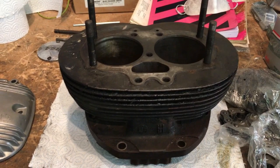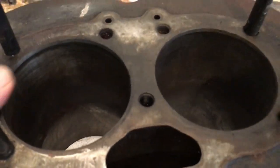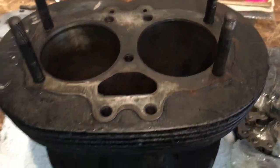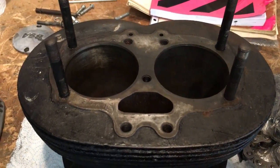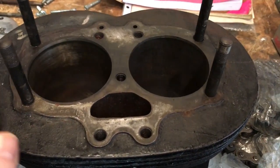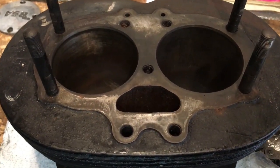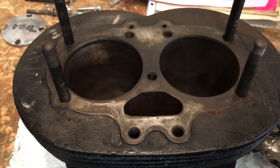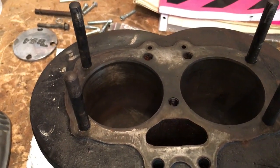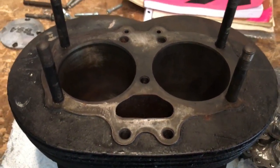I think we're quids in on this, because firstly the bores are dirty but they're not pitted, so a good clean and we'll see how those go - maybe a light hone. The second thing - and I'll show you this when we get into restoring these - is that on examination of the bores there's no perceptible wear lip towards the base of the bores at the lower end of the throw where the rings would finish. So that's fantastic news.